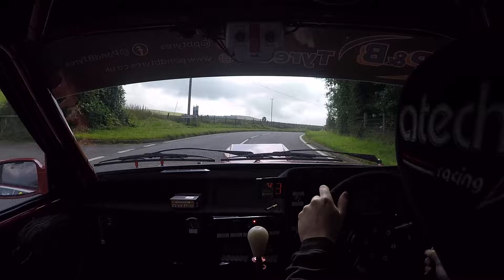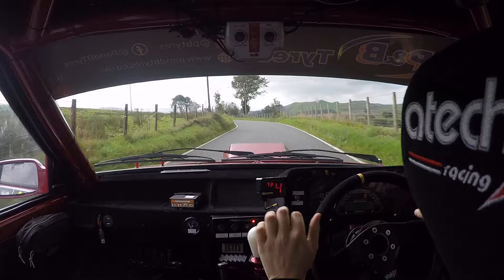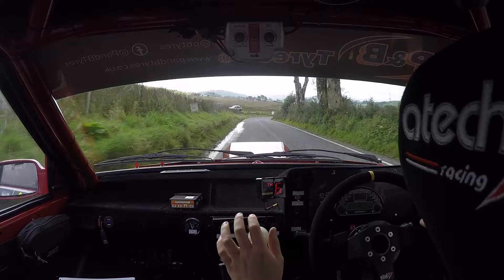Flat crest, and two left. One right, 100, keep left over crest, and fast four right. One right, and chicane, right entry, three bales.